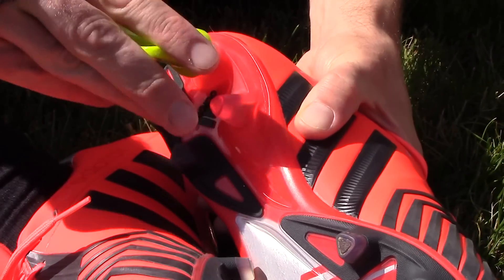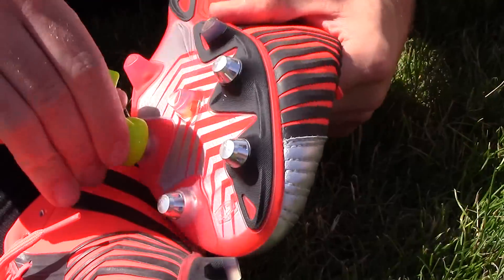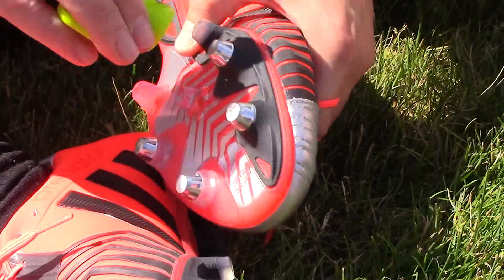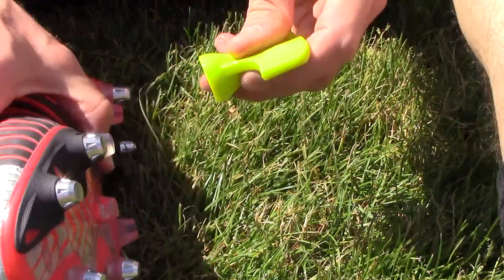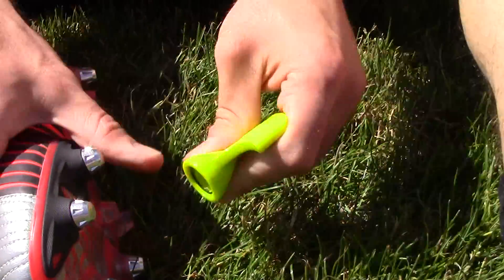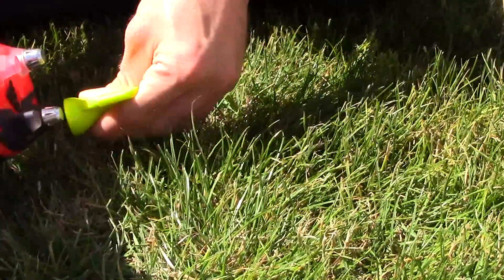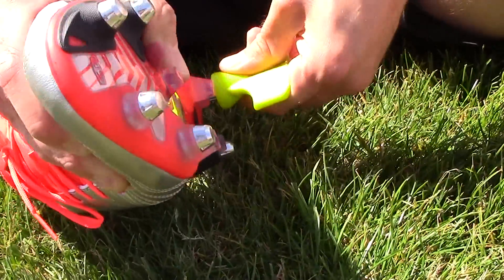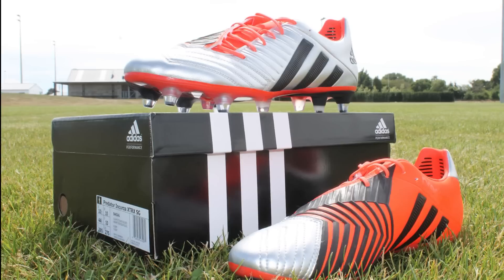All the best players in the world are wearing these boots — they are the very best you can buy, without a doubt. If you're considering a boot for kicking and you can afford it, definitely go get these. If you've got questions, leave them in the comments and we'll try to get back to you. If you need one of the lower tiers, that's definitely the way to go as well. Go enjoy rugby!